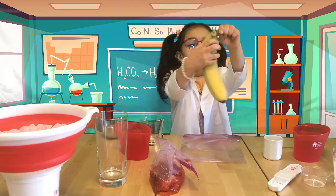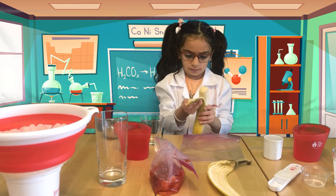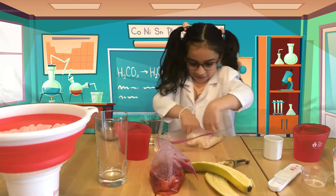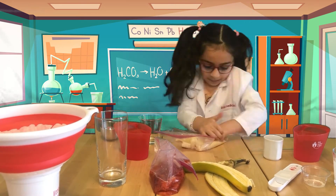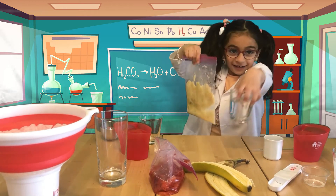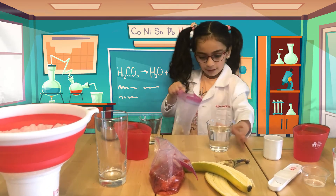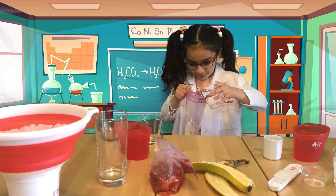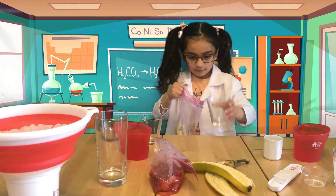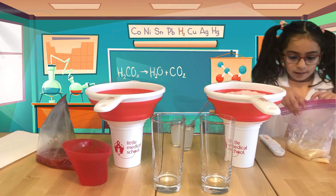Now we're going to do the same thing with the banana — take the water and do the same like with this one. Ask your parents to mash it very well. I asked my parents.